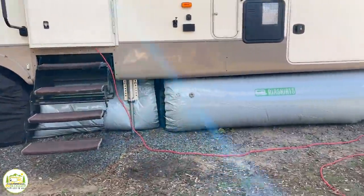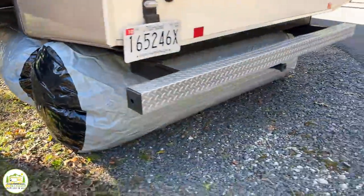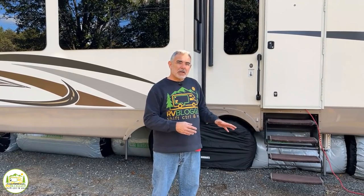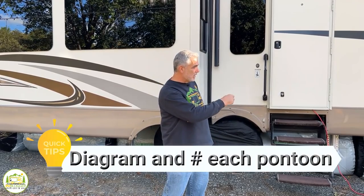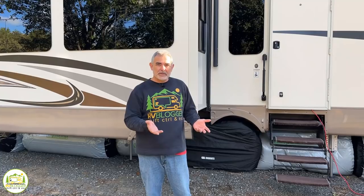We got all of our air skirts inflated all around the perimeter of this fifth wheel, and it only took about 15 minutes to blow them up once we had them in place. What I recommend is once you get them blown up around your fifth wheel, take a permanent marker, go around and number them all, and make a little diagram for yourself so next time you have to set them up it's really very simple.